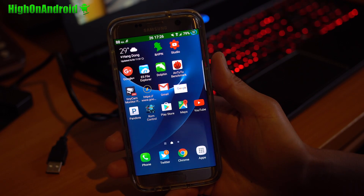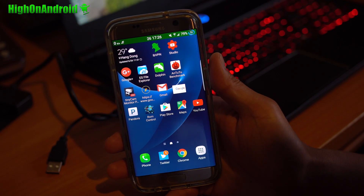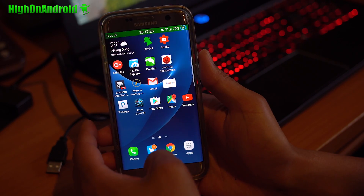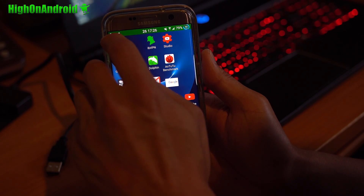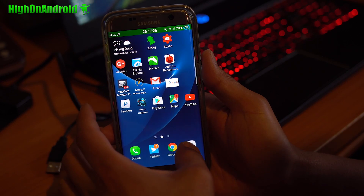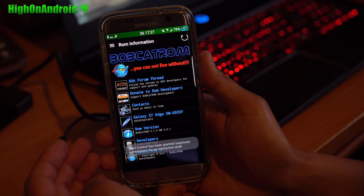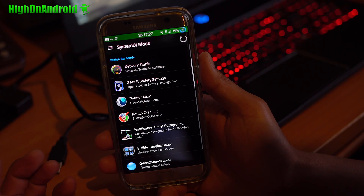This ROM is based on the latest 6.0.1 firmware. I've got it installed on my SMG935F, and it does come with ROM control and some customizable options. As you can see, I've got an Internet Meter here and a gradient on my status bar. If you go into the Bobcat ROM control app, you'll find all this stuff here.